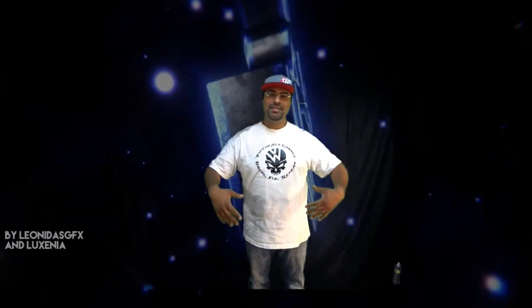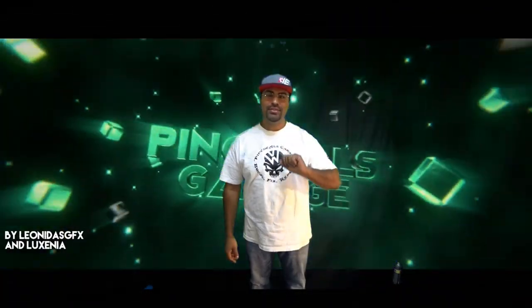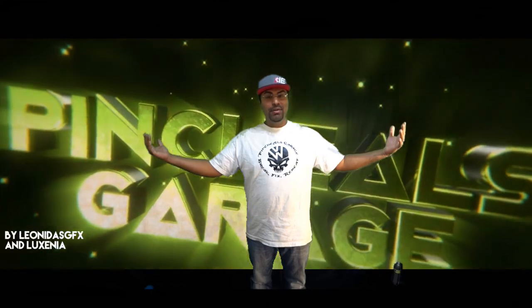We're going to be using this for some of the new videos coming in Season 5 of Pinchel's Garage. Yes, I did say that — Season 5. And this video is dedicated to our first intro to Season 5, which is Going Big or Go Broke.